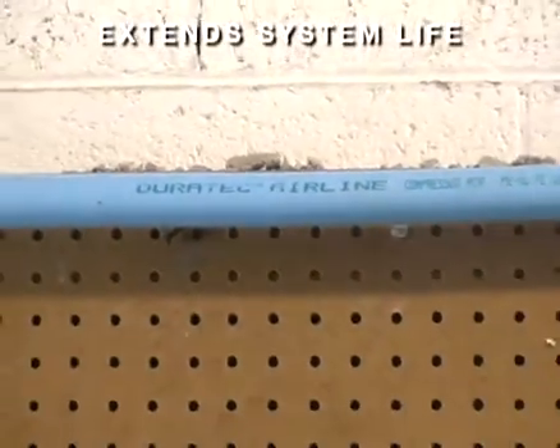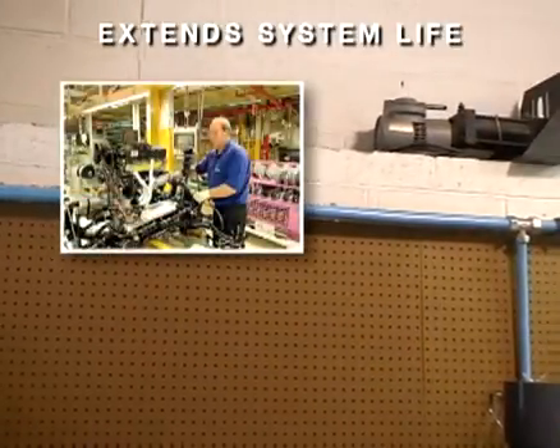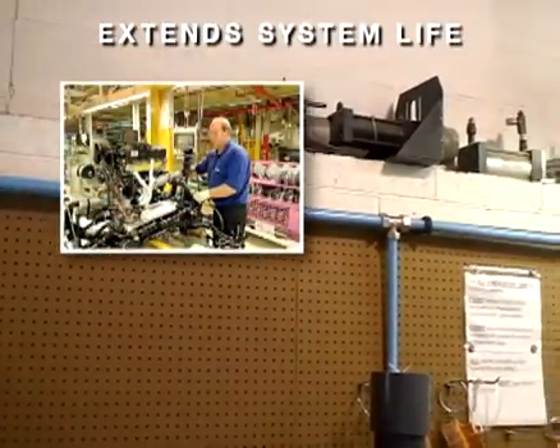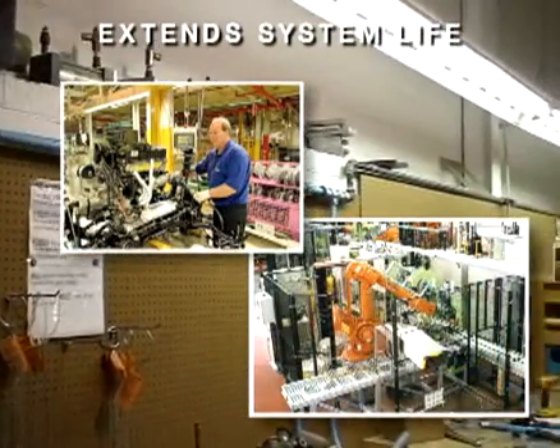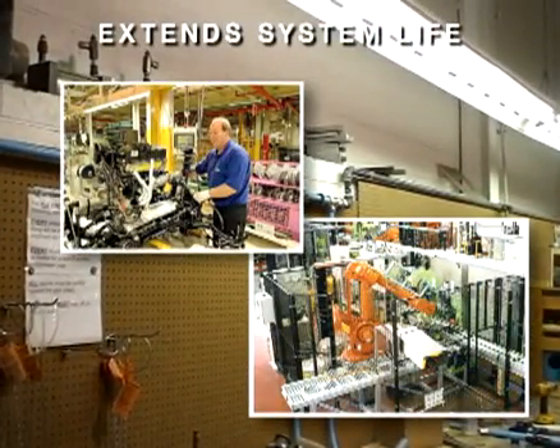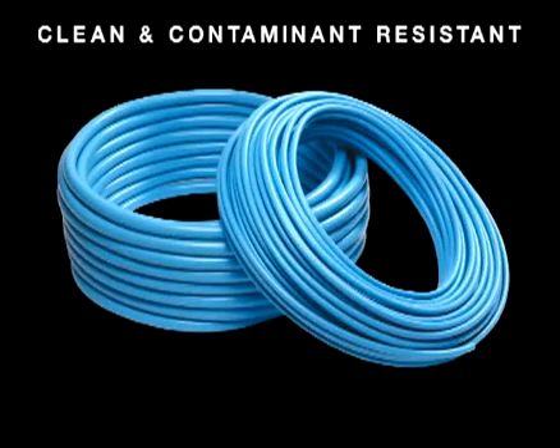Duratec also extends the life of your compressed air system, providing years of reliable maintenance-free service. Due to its corrosion resistance, Duratec won't rust, pit, or form loose scale, and therefore won't contaminate air or gas, even after years of operation. Duratec also ensures the highest level of cleanliness and contamination resistance, right from startup.